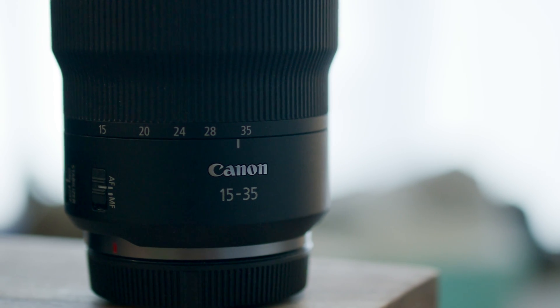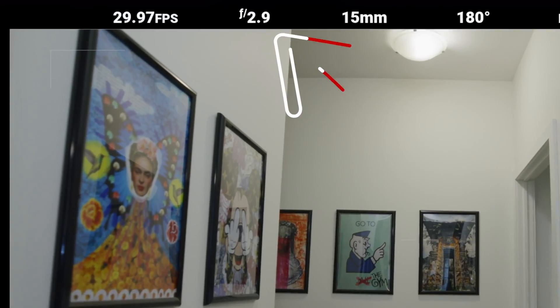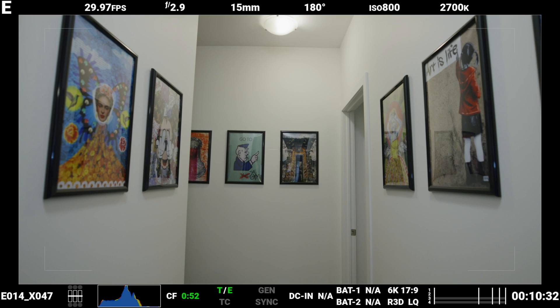This is using the RF 15-35mm f/2.8 L series lens. First off, the lens doesn't show its proper aperture value when wide open, but that's okay — this is a known issue pointed out by RED, and they say the lens will reach its designed aperture range. But this image looks darker than it should using these settings.